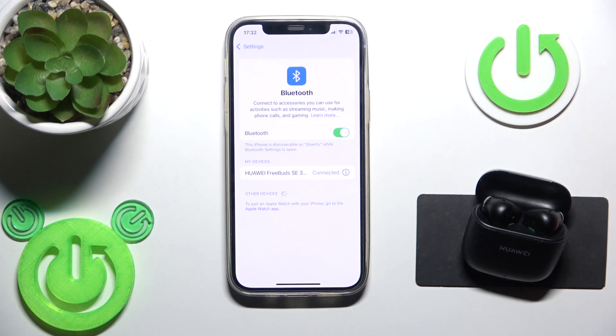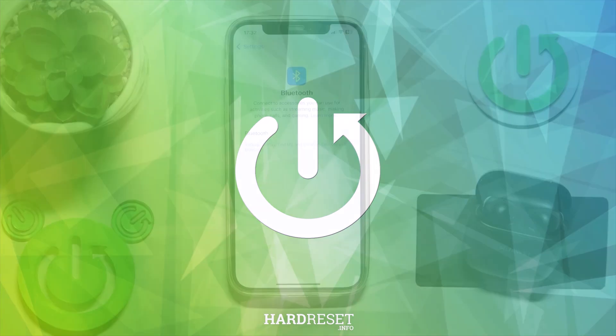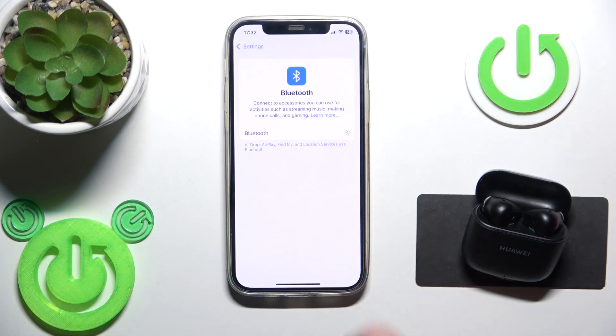Hello everybody and welcome. In this video I'm going to show you how to fix Bluetooth pairing issues for your earbuds, Huawei FreeBuds SE 3. Firstly, make sure that your Bluetooth is turned on and now we should connect the headphones.